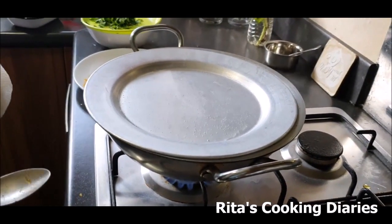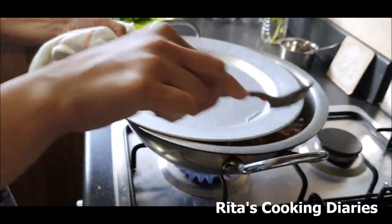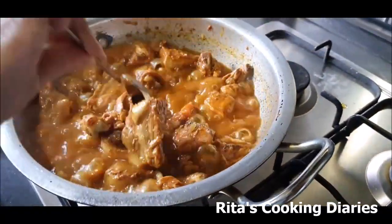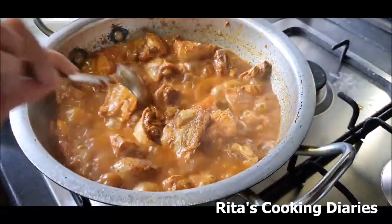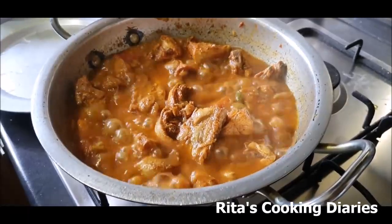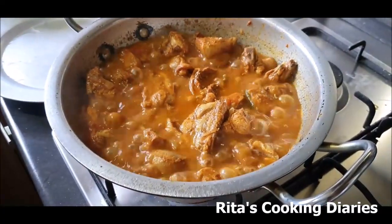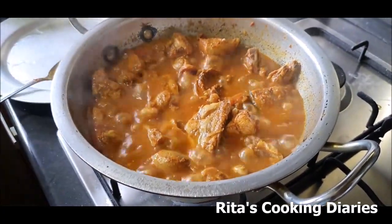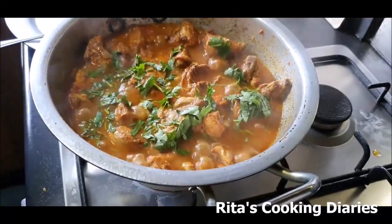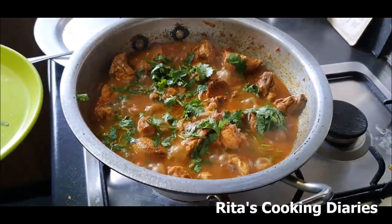It's time to check the chicken curry now. Since we added the water on top of it, it will be fine inside and it won't get burnt at the bottom. Yeah, that's perfect — the chicken is almost cooked. Chicken curry is ready now.